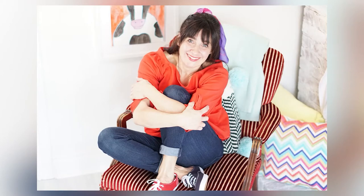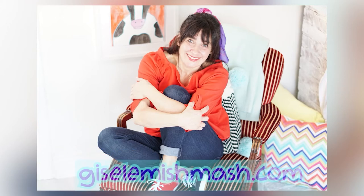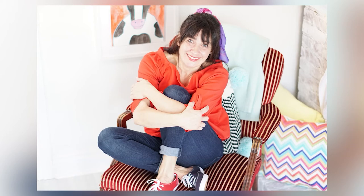Grown-ups, if you like this video please hit the like button, the subscribe button, and please tell a friend. Doing so helps me to grow my channel so I can create more educational kids videos for YouTube. I'll see you in more videos of the Giselle Mishmash.